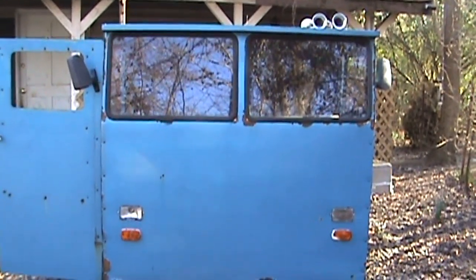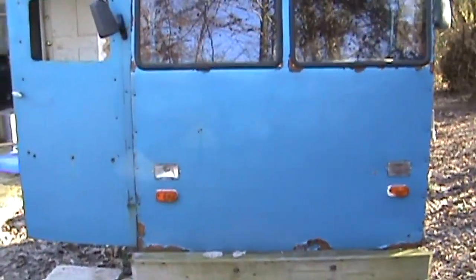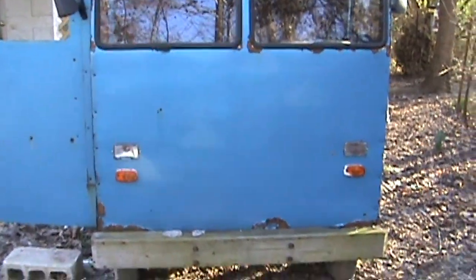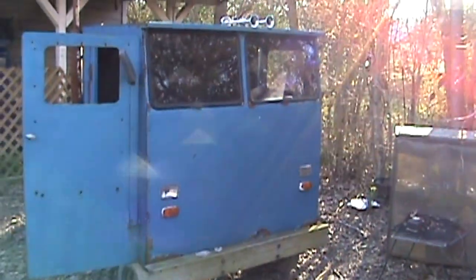Alright guys, by request I'm going to give you a quick walk-around of this little semi truck. I did cover it in another video when I was showing all the tractors, but I never really did a dedicated video on this truck, so I'm going to give you a little more information on it.